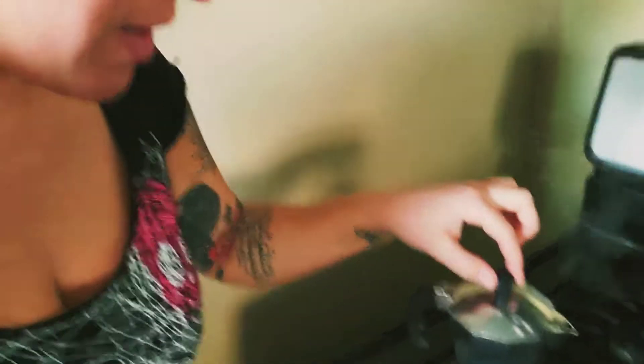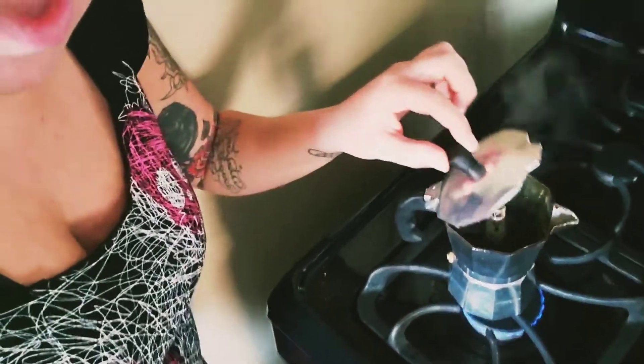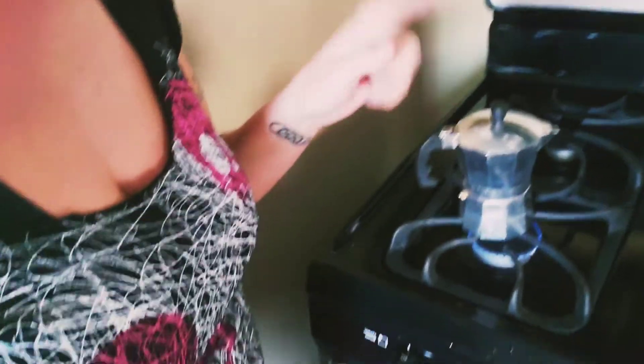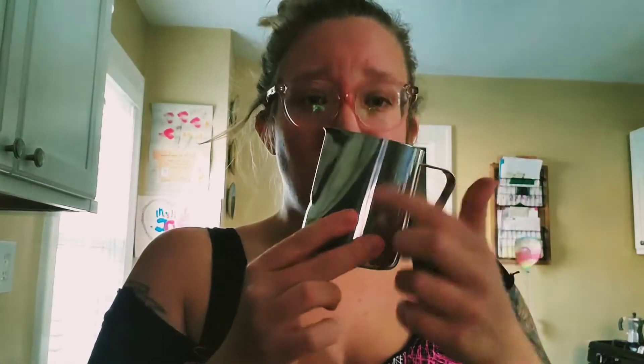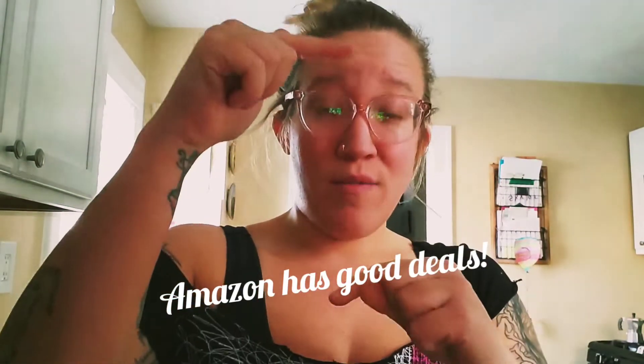I hear it bubbling over here, so it's working its magic. If you lift and see, it's coming out. This is a smaller espresso maker — keep it on about medium. There's a larger one as well. This is more for like shots of coffee. I ordered my espresso maker on Amazon — it came with the espresso maker, the sugar, the mixer whipper cup, and a little thing of coffee.